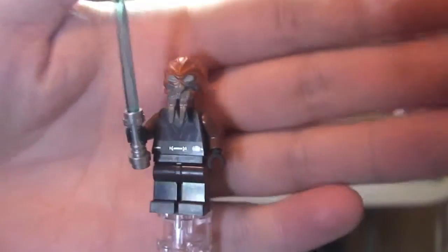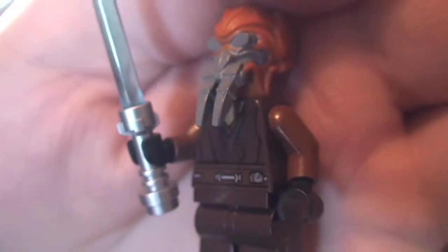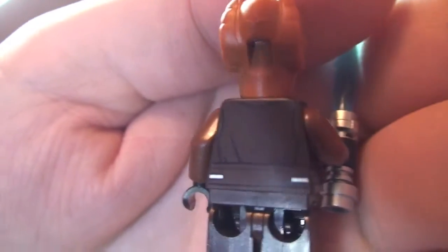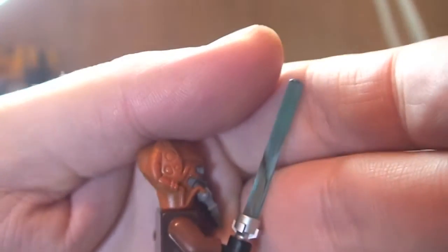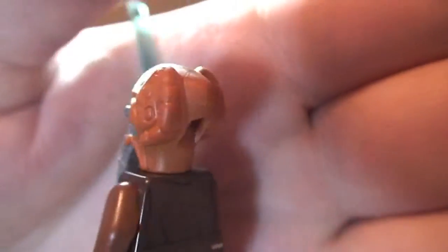Next up we have a new variant of Plo Koon. You can see there is no printing to the legs. We have this front torso printing — trying to pick this up on the camera because he has this dark brown body. Around to the rear, there is some torso printing there as well. You can see the different coloured arms from the main torso. He has a blue lightsaber, and then obviously we can see that Plo Koon face and all that detailing. So that's our first minifigure, Plo Koon.